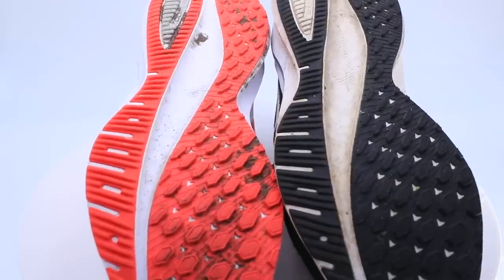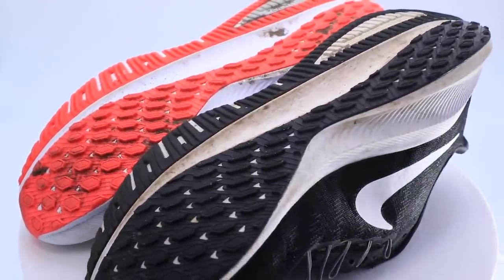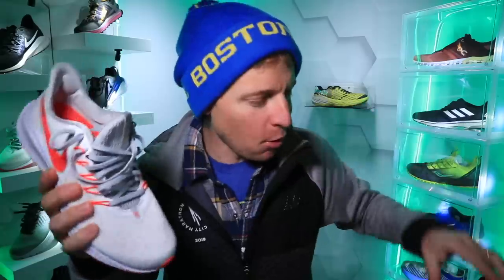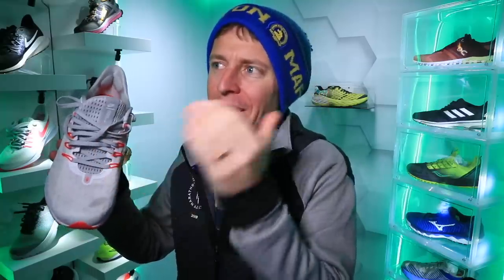I am so happy because again, this was one of my go-to long run shoes a year ago and I just loved it — except for that tongue. Just a couple more points on the Vomero 14. The new colorway — I absolutely love that red and white versus the black and white. Also it takes a little bit to get used to the ride.